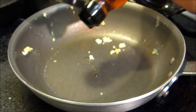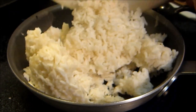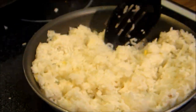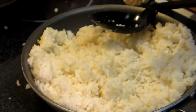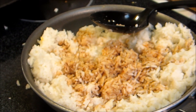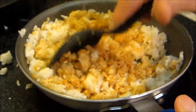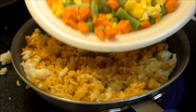I'm gonna add about a teaspoon of sesame oil to the pan for the fried rice, and then add in about three cups of day-old rice. Add in a couple teaspoons of soy sauce. Now we add in some mixed vegetables and our scrambled eggs back in here.